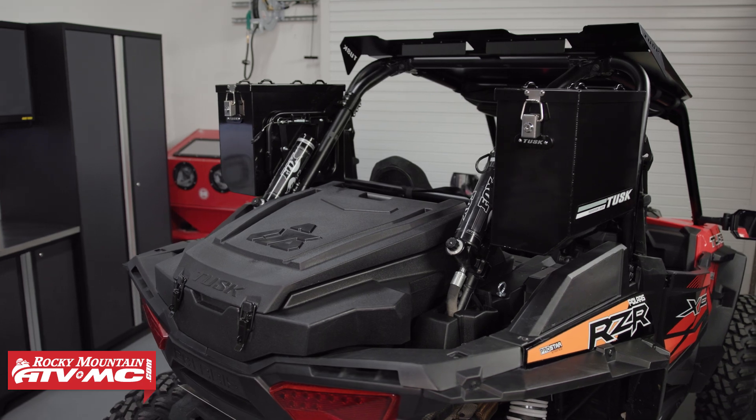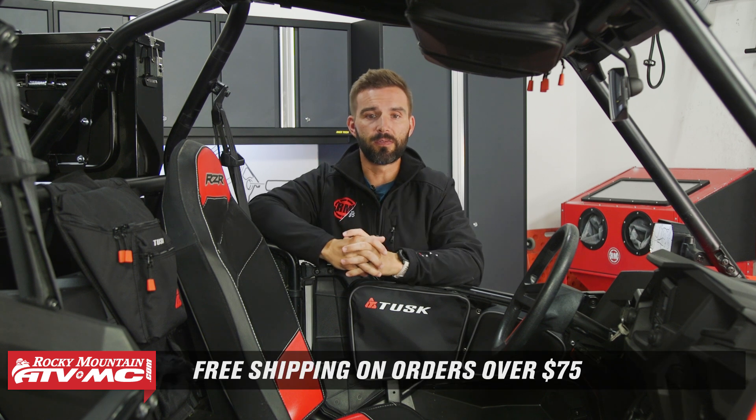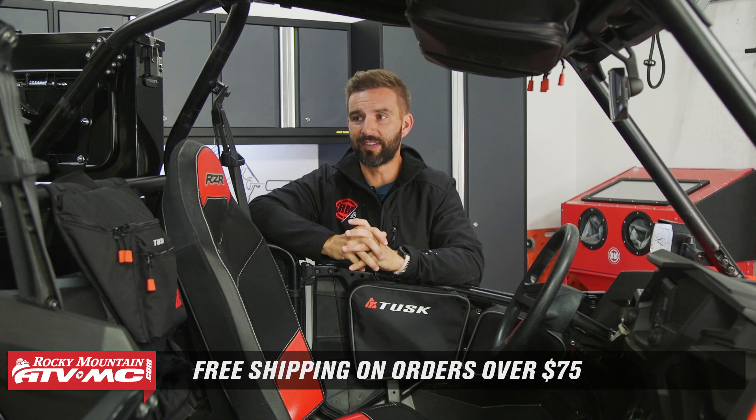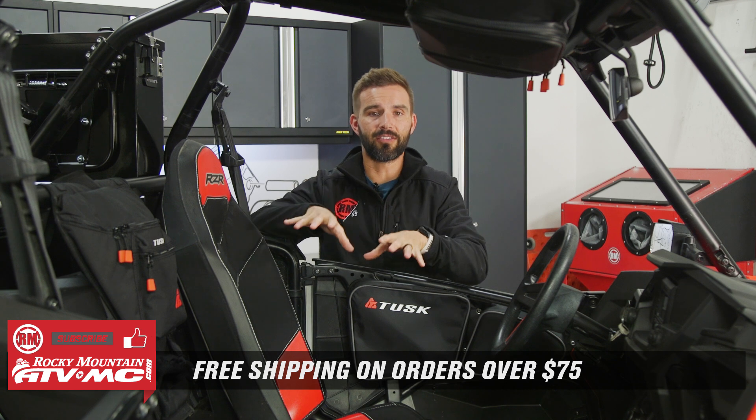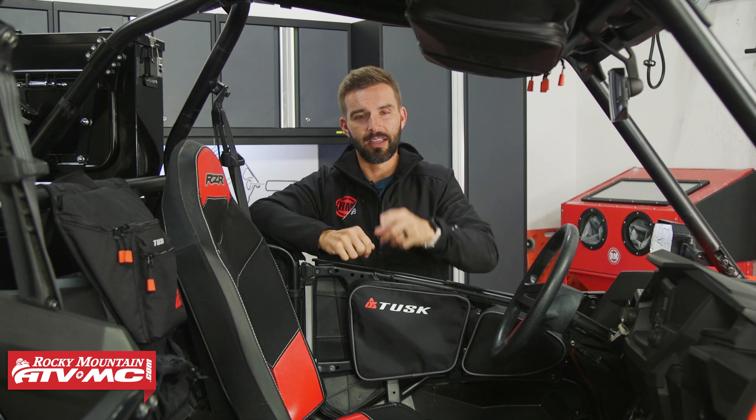To see this kit and all the others that we have available, click the link or head over to RockyMountainATVMC.com. And don't forget, we ship for free over $75. If you always want to stay up to date on cool videos like this for your machine, subscribe to the Rocky Mountain YouTube channel. I am Chase, and we'll see you on the trails.